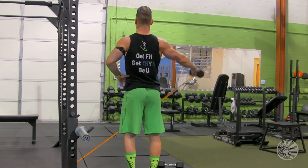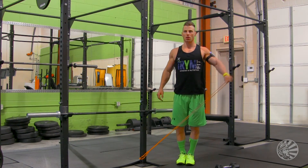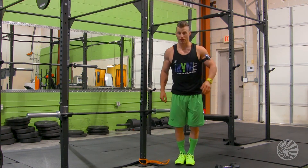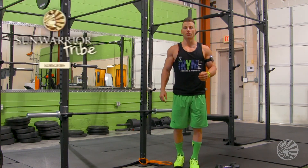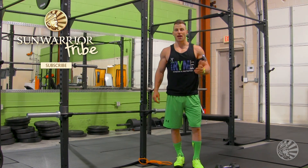So there you go. If you need to build up to the exercise, you can just use the band on its own to start — just up and down. Now if you like this exercise, please subscribe to our newsletter for more healthy tips, exercises, and recipes.